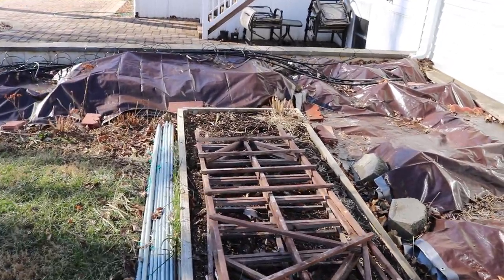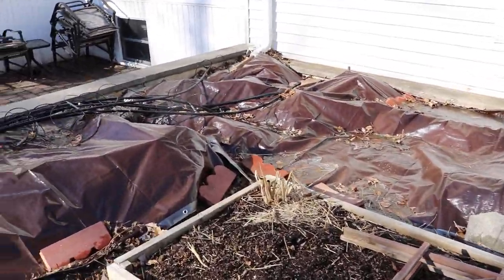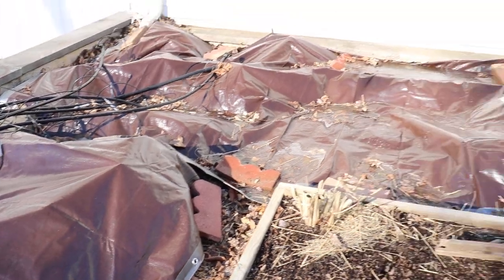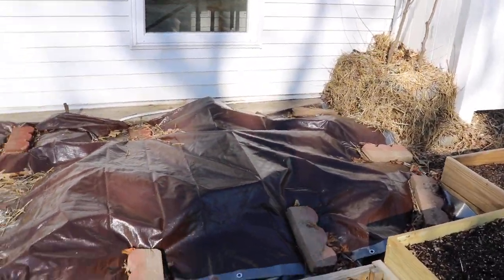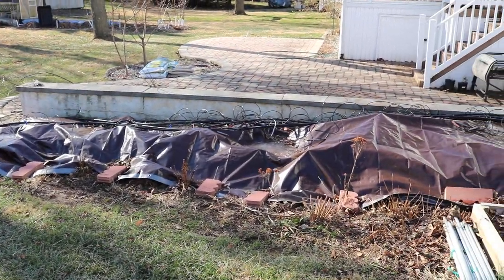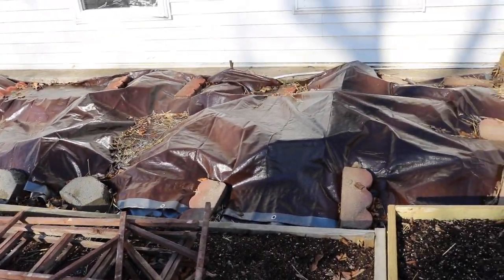I would not recommend using straw for the cage method we just showed you. You can use straw in the cut and cover method simply because there's a tarp over top, and that straw is going to remain dry or just moist — it's not going to be wet all wintertime slowly rotting the bark off our trees and then when we uncover them they're dead.